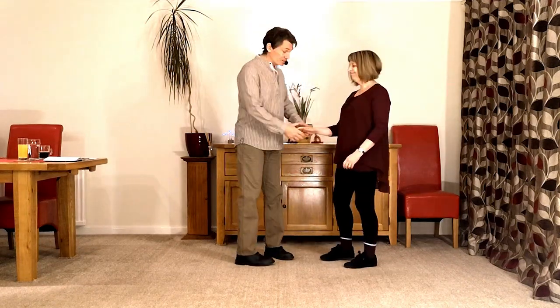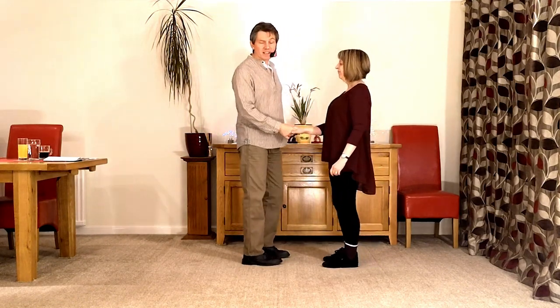Links to the video clips for those moves are in the description below so you can go back and fill in if that's not part of your repertoire already. But for those of you who are ready for it, it looks like this.